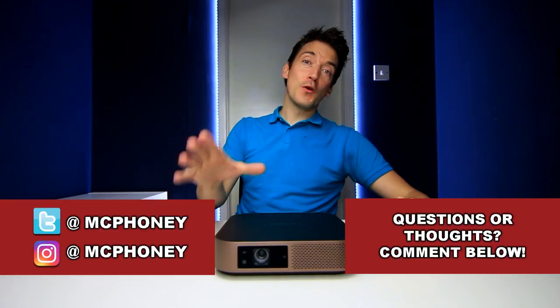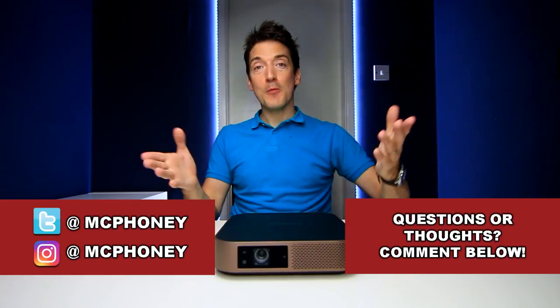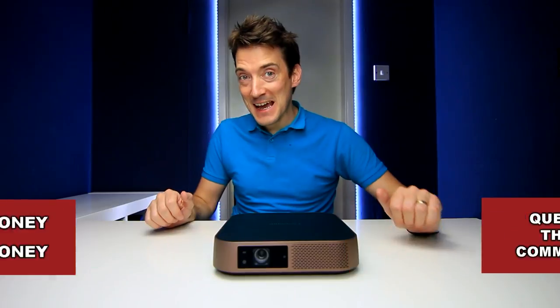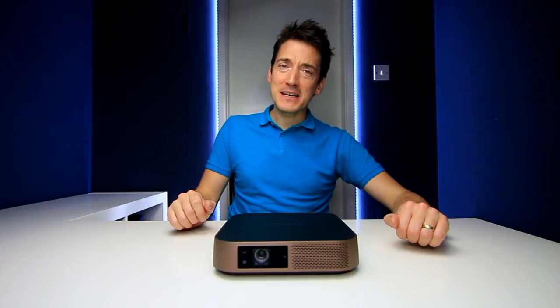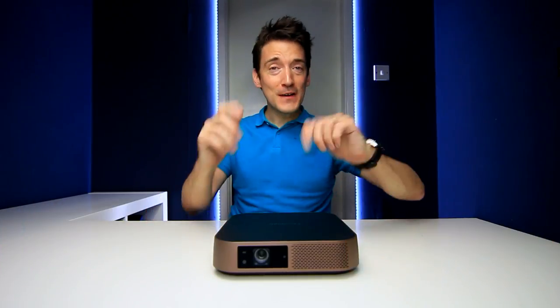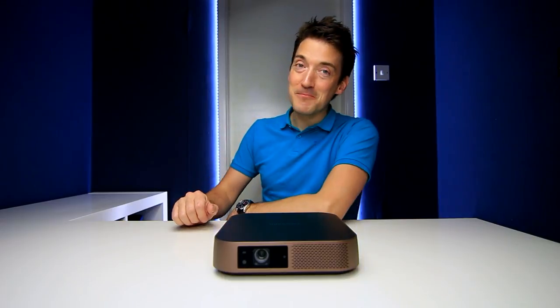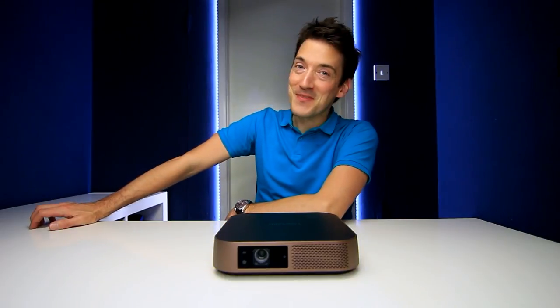Don't forget to share your thoughts on the ViewSonic M2 in the comments below. If you enjoyed this video and like tech, please show your appreciation with a thumbs up, share it, and hit the subscribe button. Until next time, thank you for watching.